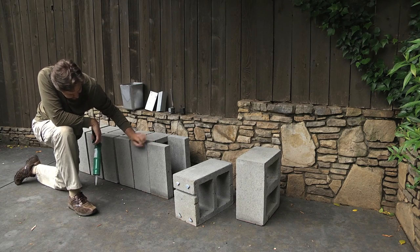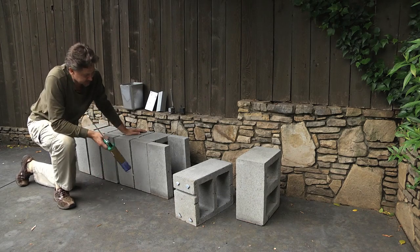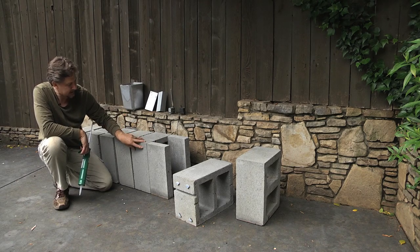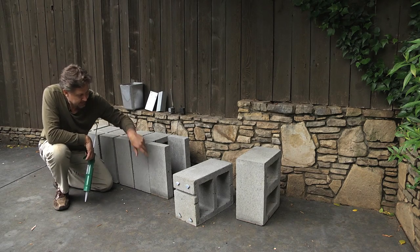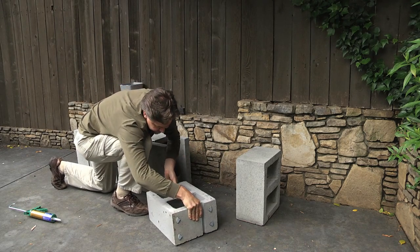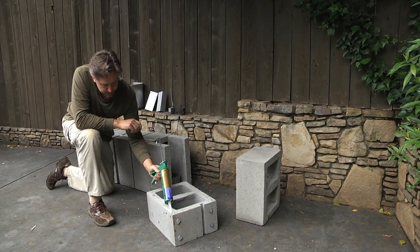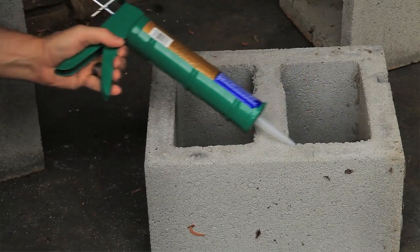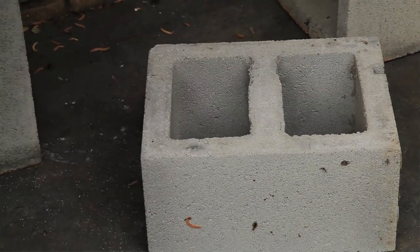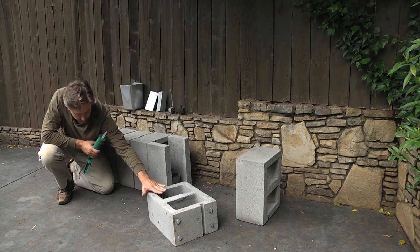The cap blocks seem to be just a little bit longer than these cinder blocks. First of all, you take this block and then you turn it on the bottom. Then you take your construction adhesive, and don't put the construction adhesive towards the end — actually, put it on the inside, right here, on the inside part. That way, when you go to put these cinder blocks on the end, it doesn't ooze out. It actually oozes more on the inside.